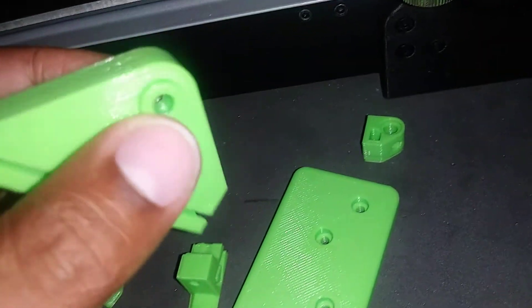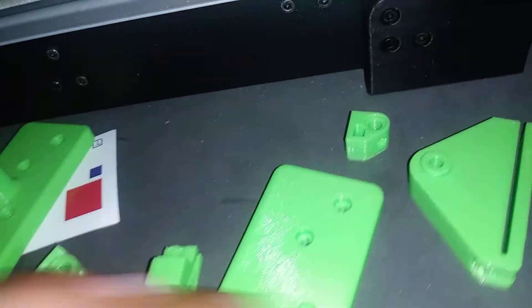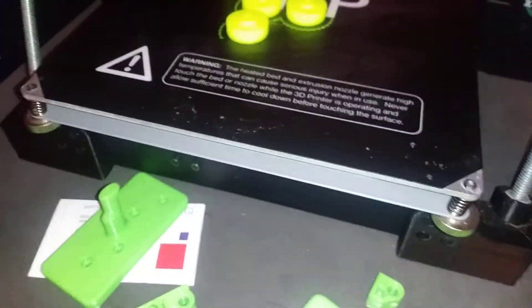This last piece — I forget where it goes at the time of this recording, but I will figure it out; it should be listed in the print file itself. All of these parts are on Thingiverse and I will post the links to those in the description below.